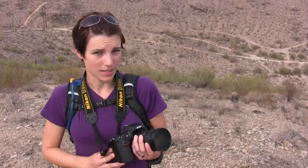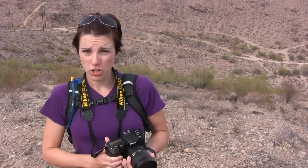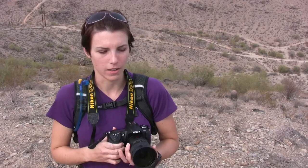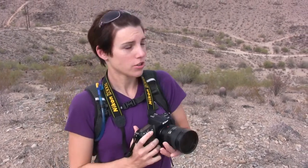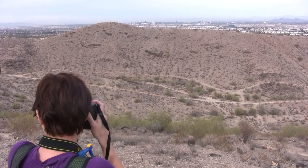I brought my 18-200 lens today because it's probably my most versatile lens. I can do panorama shots or I can do something zoomed in if I see something interesting like a rattlesnake or a bunny rabbit or something. Like right now I'm going to turn around and shoot a panorama shot, then I'm going to zoom in on downtown. And it's simple with this lens.